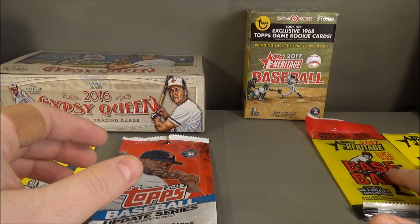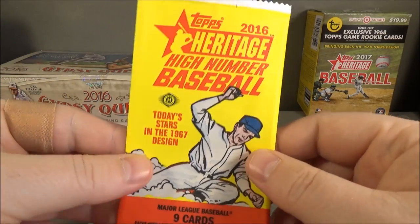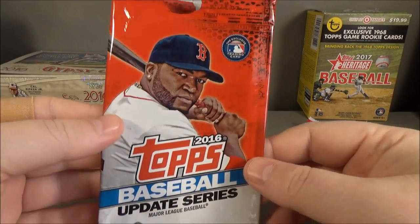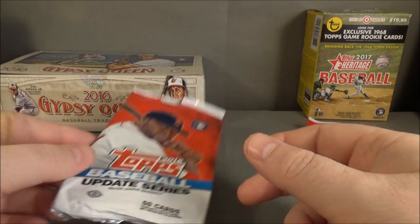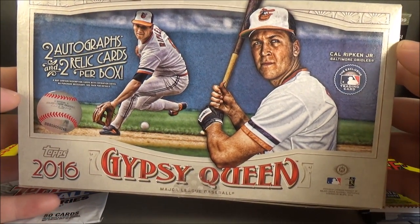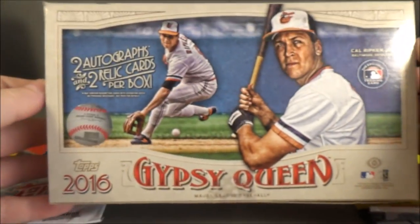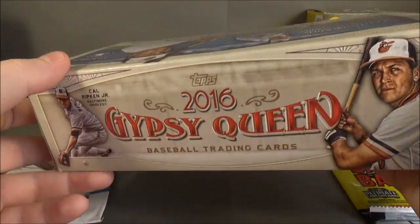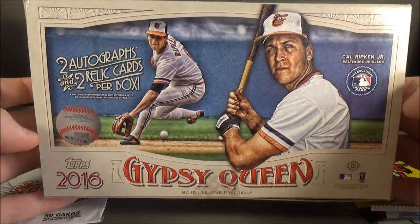Retail generally is going to have worse odds than hobby. Then you have hobby — for example, a standard hobby pack and jumbo packs, though not every product has jumbo packs. This is a 2016 Gypsy Queen hobby box: two autographs and two relics per box. Generally, you're guaranteed hits with hobby boxes, but you'll have to check the product to see if it does guarantee anything.